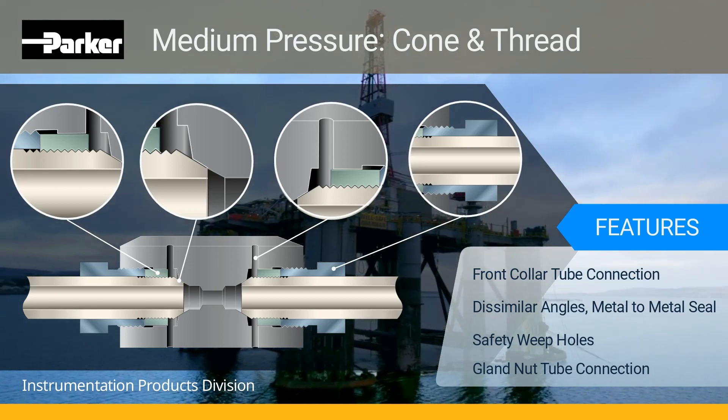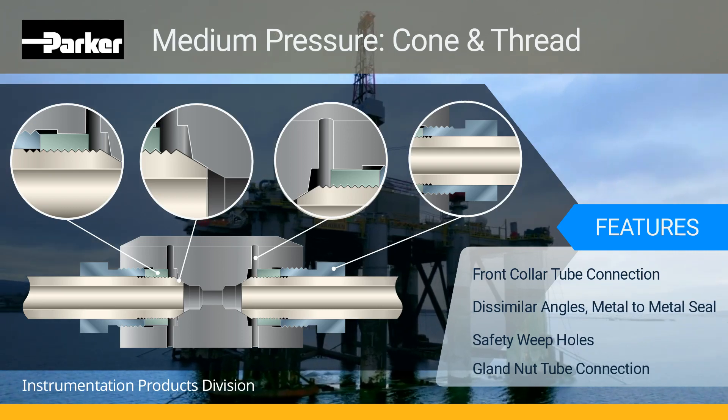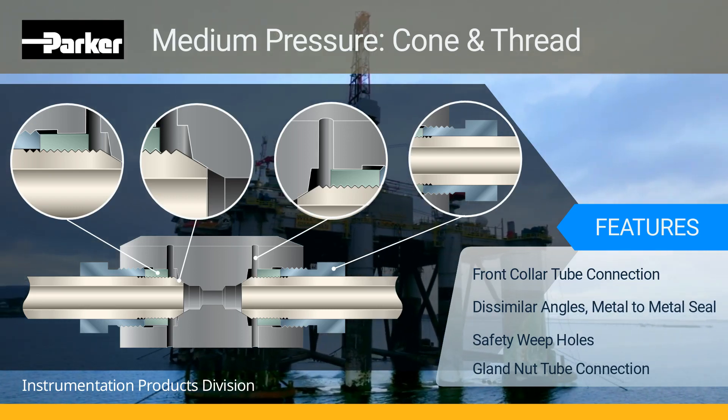All Parker Autoclave engineered fittings are marked with manufacturer's name, part number, material, heat code, and maximum pressure for complete traceability.